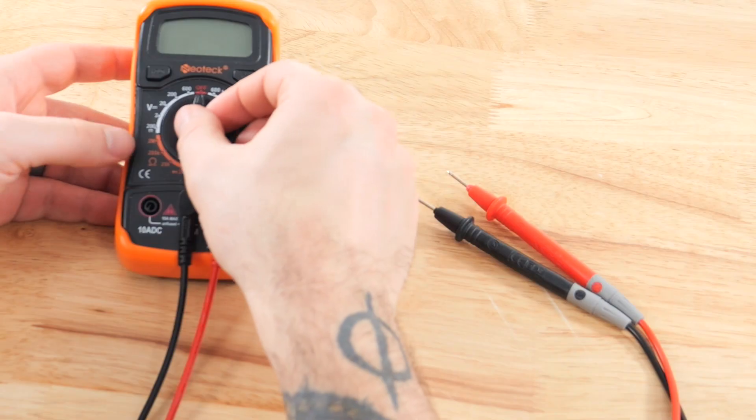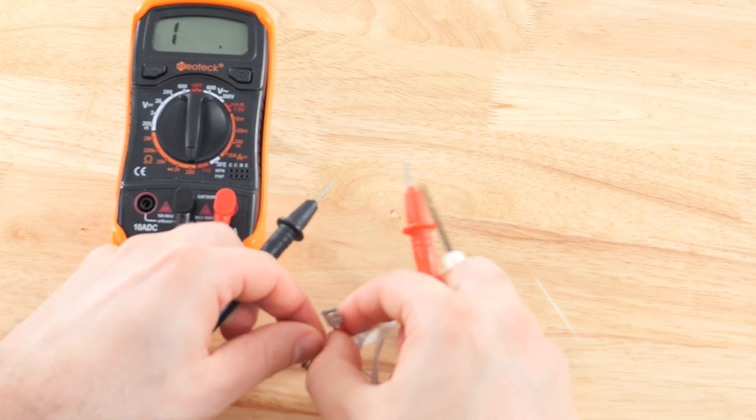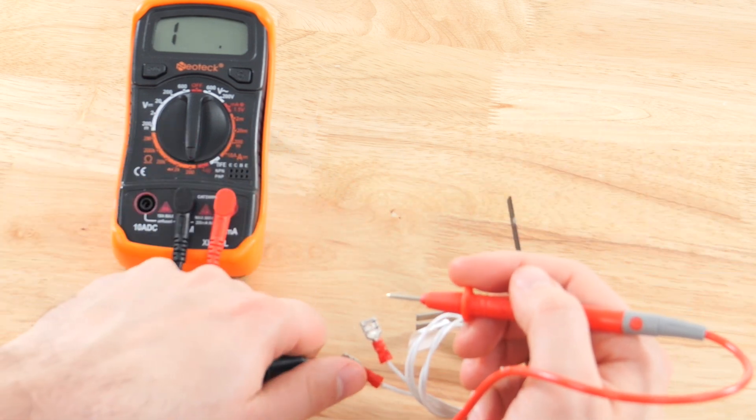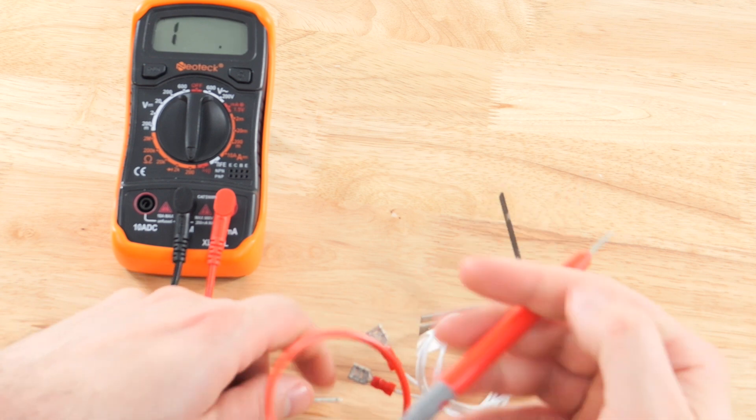When measuring the resistance of the hot surface igniter, you should disconnect the igniter from the electrical circuit and use a multimeter set to ohms. Place the multimeter probes on the electrical connectors of the igniter to measure its resistance. If the measured resistance falls within the manufacturer-specified range, it is likely functioning correctly.